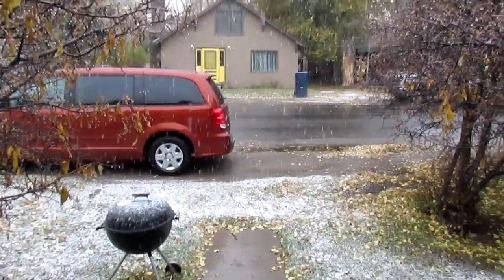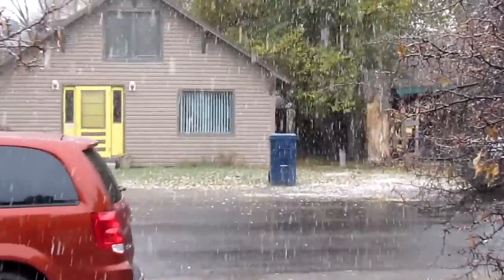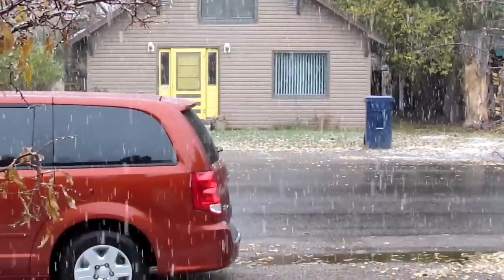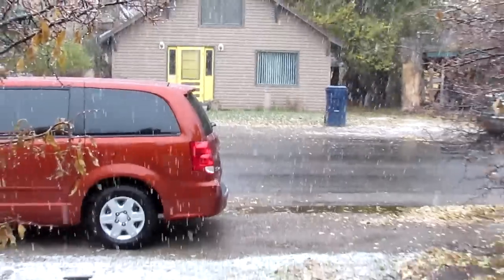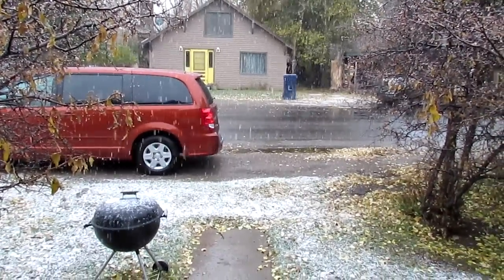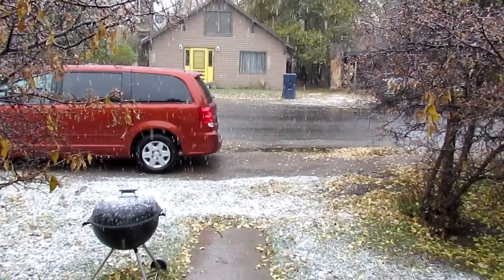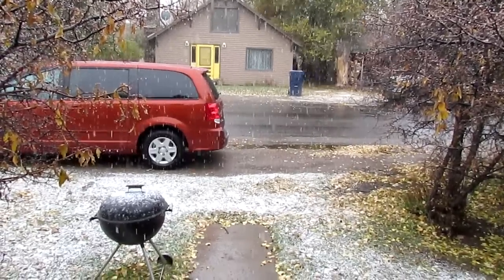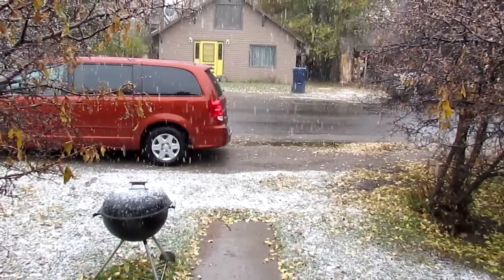Yeah, we're getting snow, and lots of it. But it's wet because it's only about 34 degrees — not quite freezing. We actually had a snow about two or three weeks ago, but this is the first time it's actually laid on the ground. Alright, back to my studio.